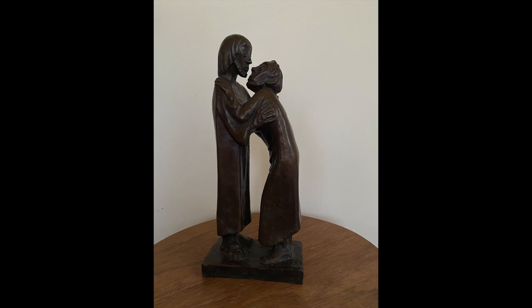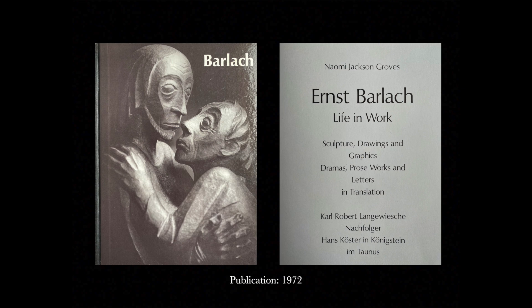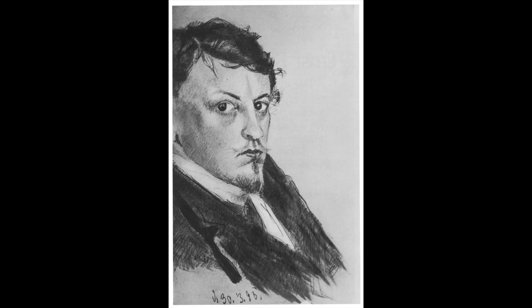Before I begin, I want to give credit. Ten years ago, during that exhibition, I found also this book, luckily written in English, written by Naomi Jackson Groves: Ernst Barlach, Life in Work — sculpture, drawings and graphics, dramas, prose works, and letters in translation. He was not a sculptor only. He also did drawings, lithographs, woodcuts, many illustrations. He was a drawer from youth on; it was part of his growing up, and was often his first entry into looking for a gesture. But then he also became a writer.